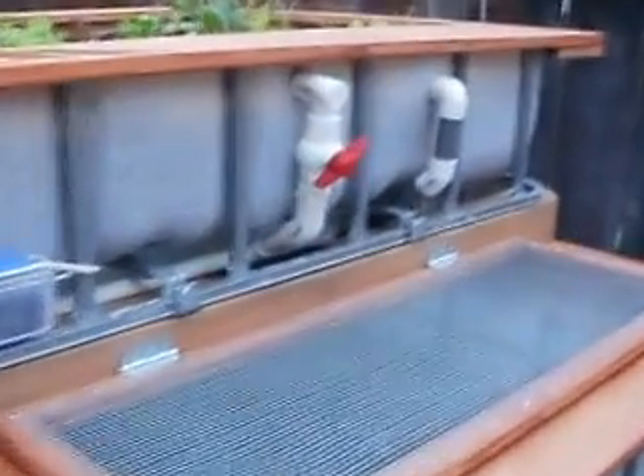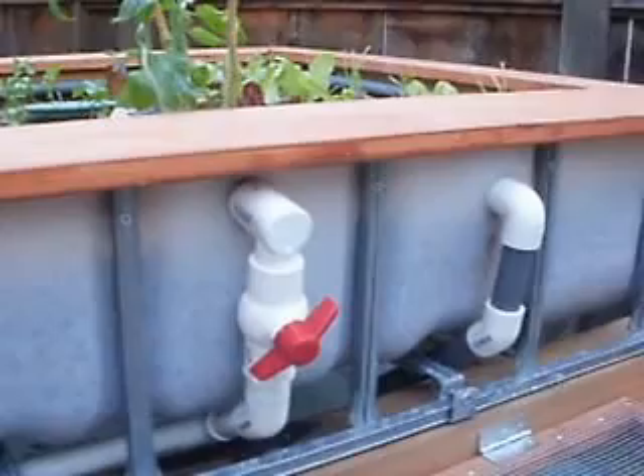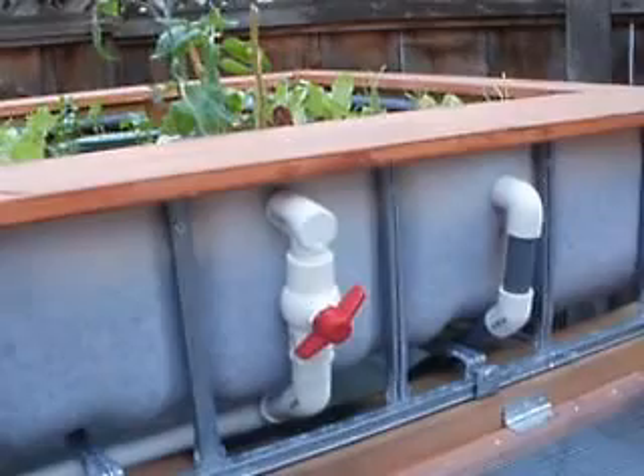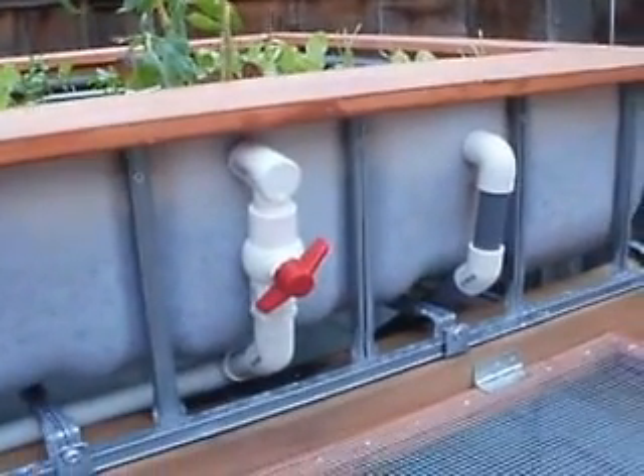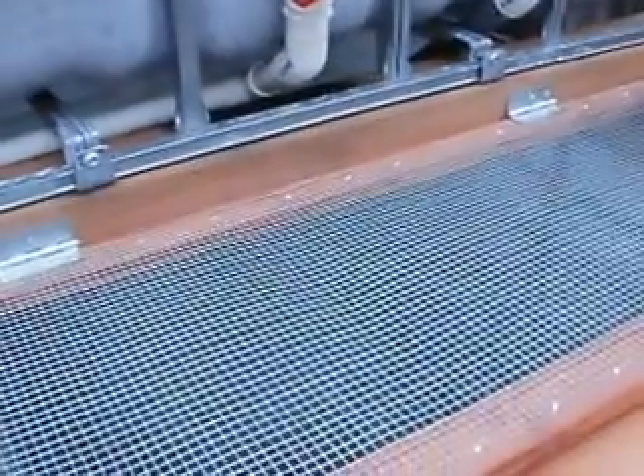This pipe right here is our emergency vent for the grow bed. In case the bell siphon happens to malfunction or we get a heavy rainfall, the water will just be vented through that emergency bypass and back into the fish tank.